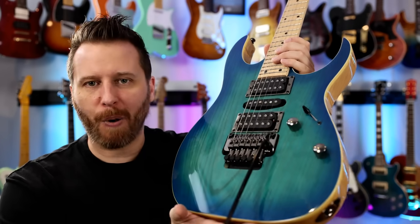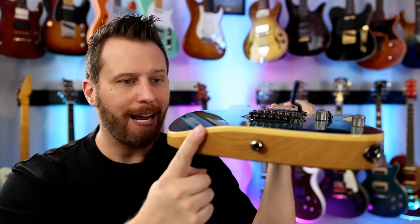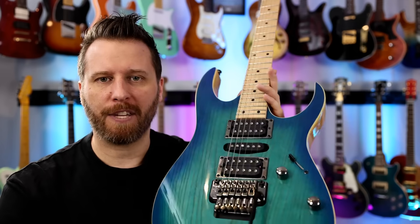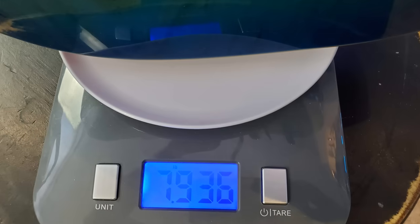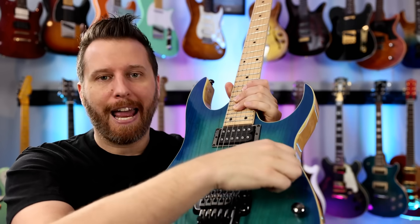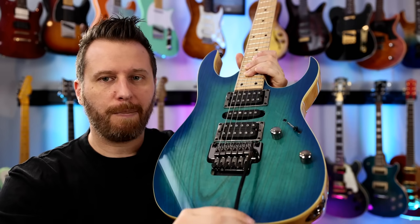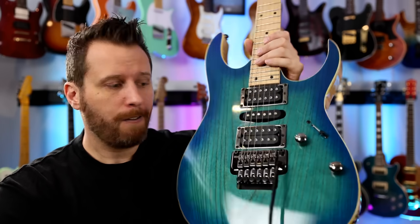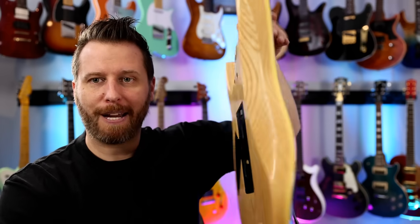We've got the locking nut on this model, which means you can use that Ibanez bar to its full potential without going out of tune. As for the body, it's an ash body, ash top, with some nice binding around the edges. Ash can be pretty heavy depending on the species, so I threw this one on the scale — came in right at 8 pounds, so not too bad. Here we've got a trio of Ibanez quantum pickups and a five-way switch. The trem system is one of Ibanez's own proprietary trems, and it works really well.